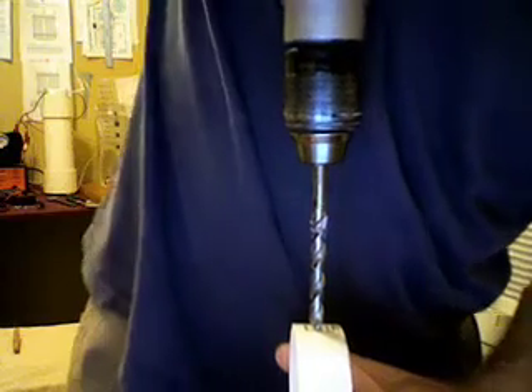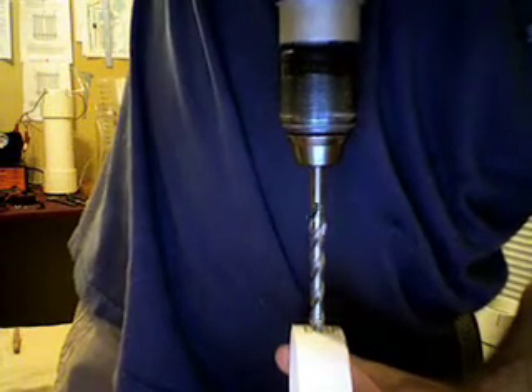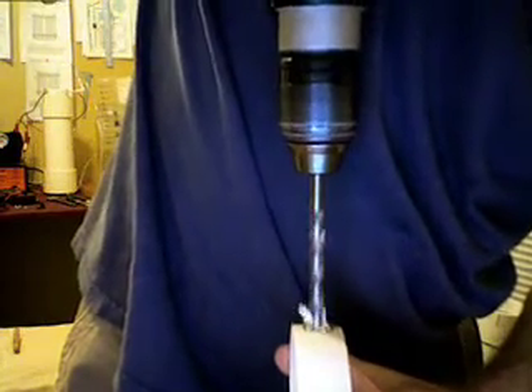Got a piece of scrap and what we'll do is go ahead and drill a hole. Be careful whenever you're using electric tools. Okay, too easy.